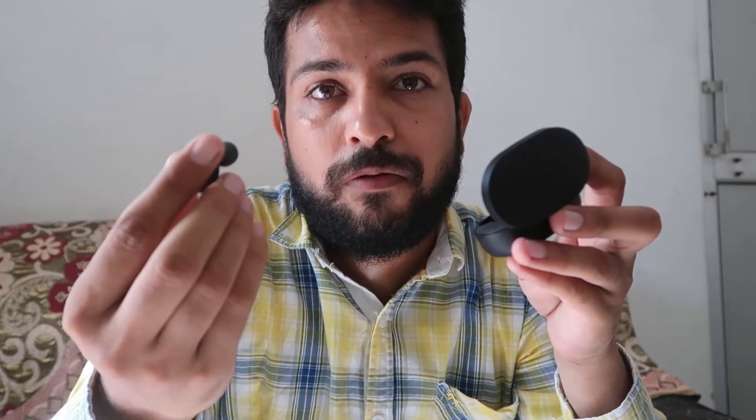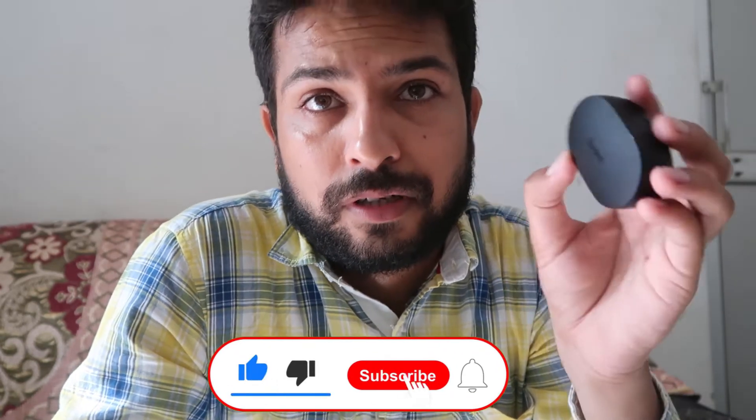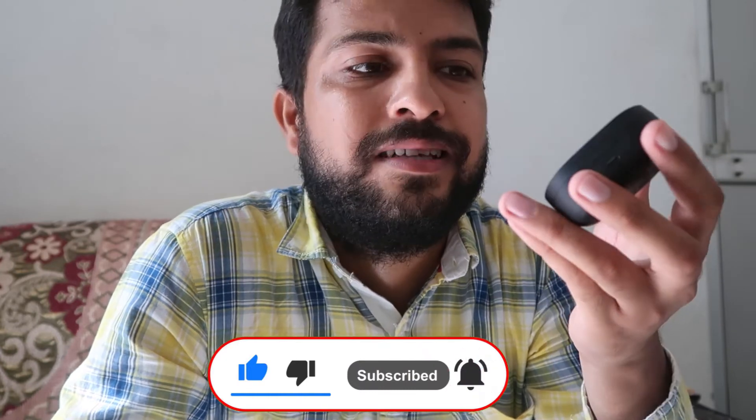Namaskar, I'm Gogi from How To Do. Today we are going to talk about Redmi earbuds — how you can easily connect them to your mobile, laptop, or computer. If your computer has Bluetooth, you can connect it. In most scenarios, laptops have Bluetooth pre-installed, so you can easily connect this device with your laptop. Watch the video till the end to learn how to set up and connect this device.